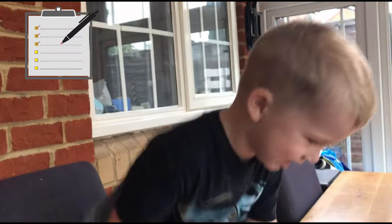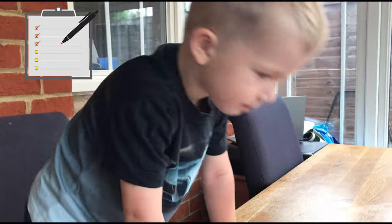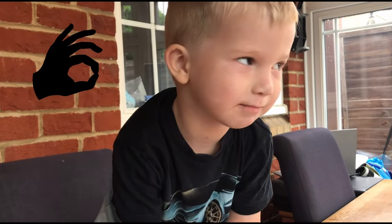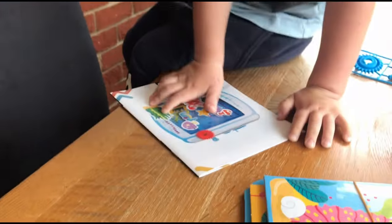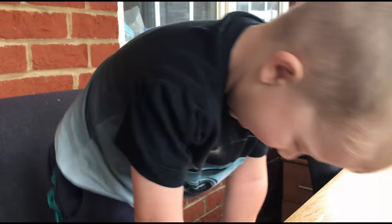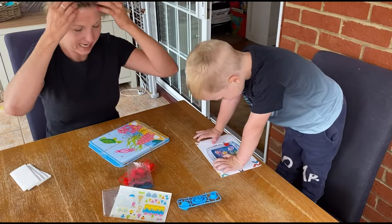I think we better read the instructions and find out. Can you read the instructions? Yes, because I'm good. You've had a lovely haircut. You look very smart. Did you like having your hair cut? Yeah, right let's get on with this job then. We've got all these bits. Yesterday was Father's Day and you went and got your hair cut with father.